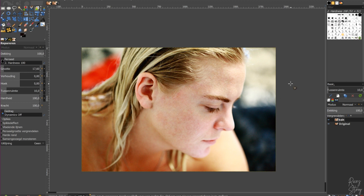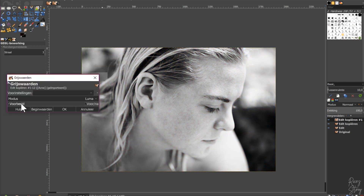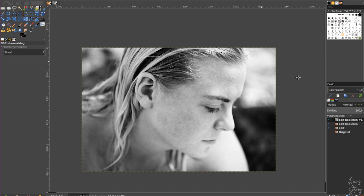Whenever you edit a photo, I always recommend enhancing it as-is from the original version and moving on from there. We had a picture with a lot of acne, so we removed it first before enhancing it further. Now we're going to duplicate this layer twice. Then go to Colors > Grayscale and choose Luma — as you can see, it makes the picture black and white.